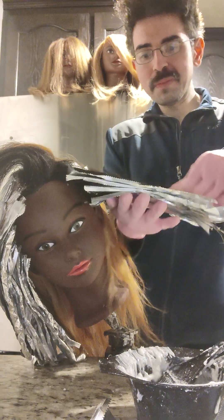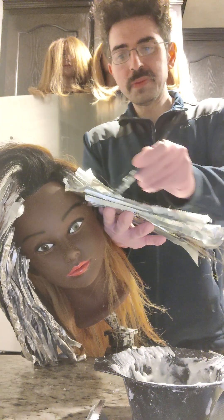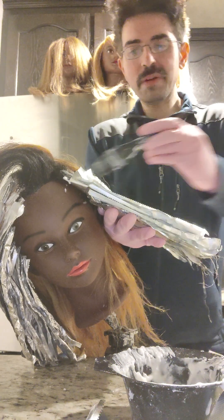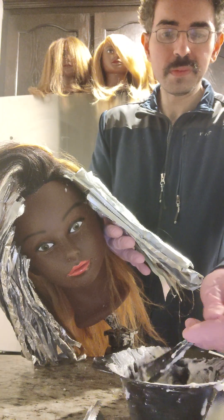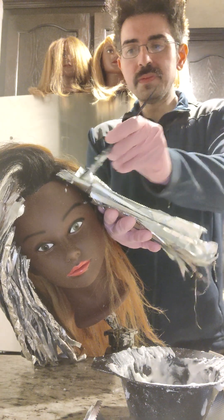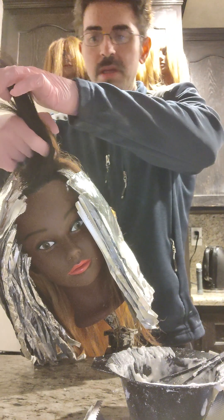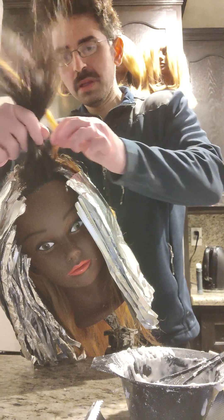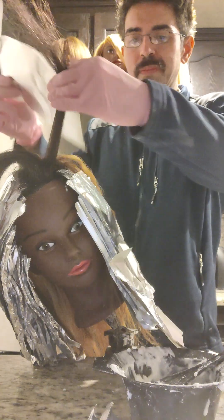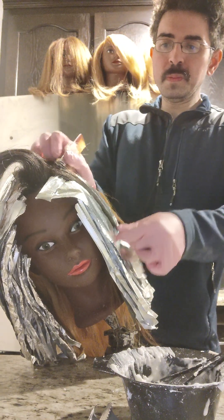I'm taking a diagonal section, taking small sections — not large chunks of hair. I'm just pretending that this is a foiling board, just applying the lightener, saturating the hair as much as possible, and gliding it on. This is exciting, we're getting very close to the finish line.